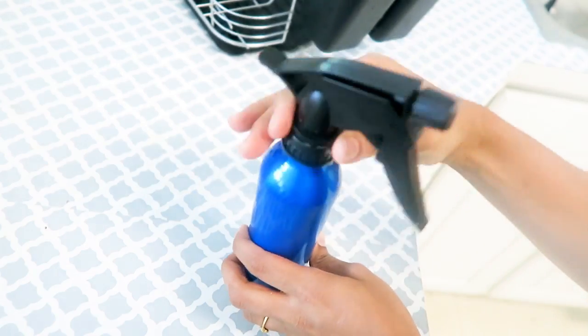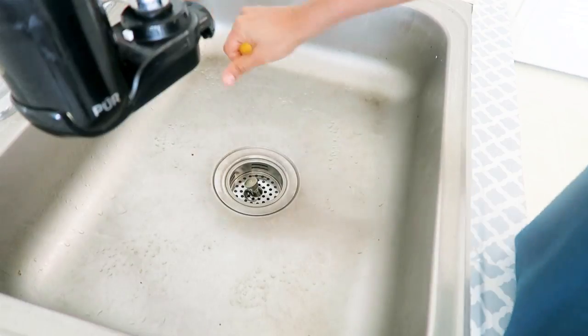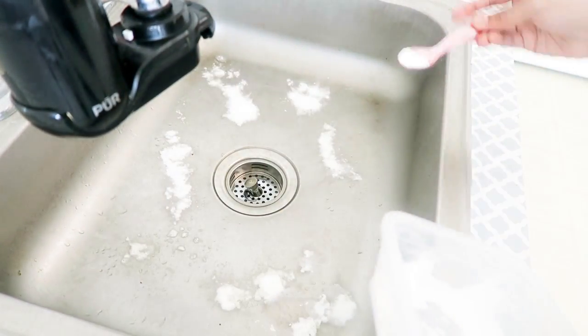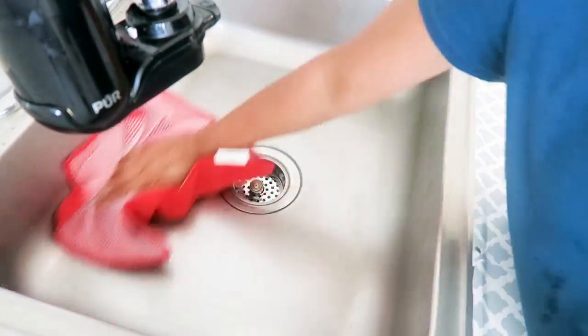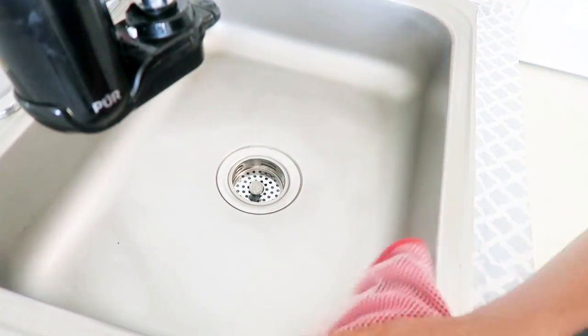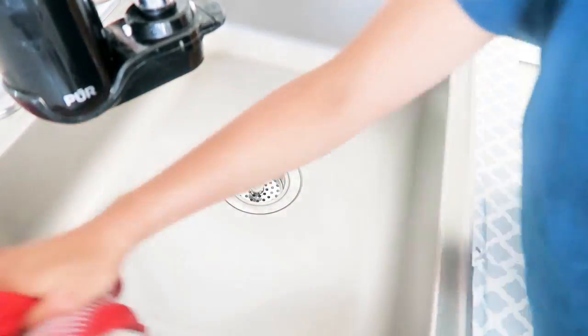Now I'll clean the sink thoroughly. I take some lemon juice and sprinkle some baking soda on it, then scrub it really well with a scrubber. Then I wash it thoroughly with water, take a cloth, and wipe it down. I also spray some vinegar on the cloth and wipe for a good shine.